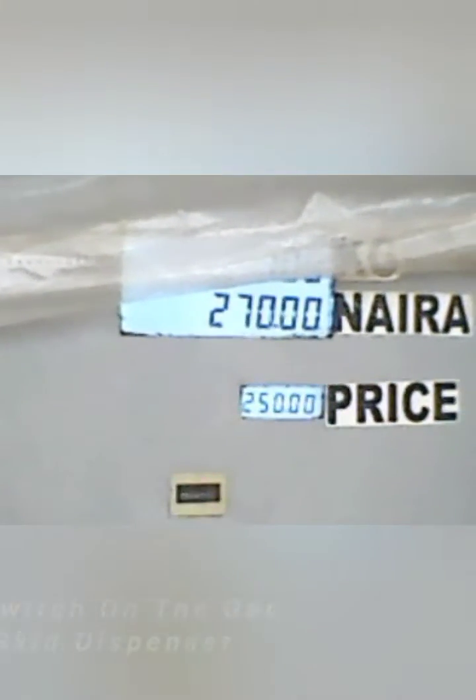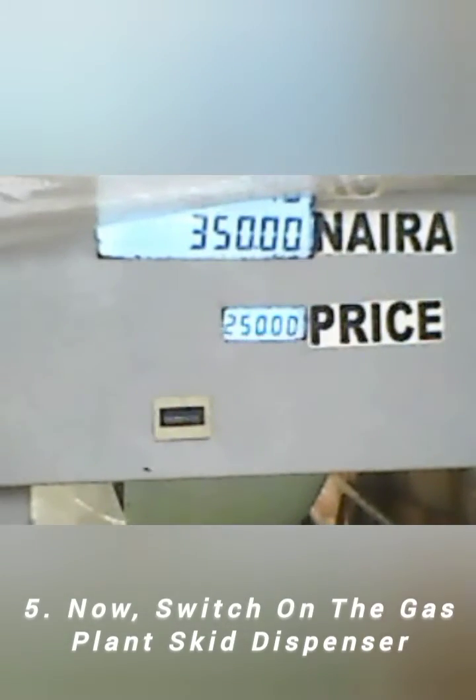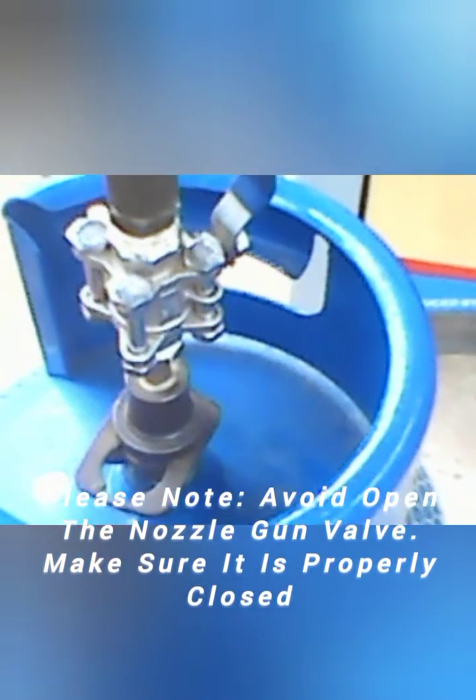Fill the cylinder: slowly fill the cylinder with LPG gas. Monitor the pressure gauge on the skid to ensure that the cylinder is filled to the appropriate level — 12.5 kilograms in this case. It is crucial not to overfill the cylinder.